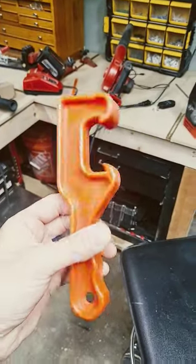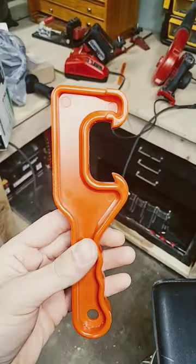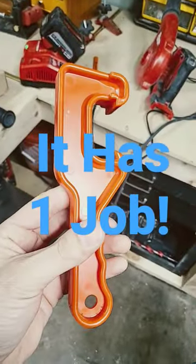This tool has one specific purpose — does anybody know what it is? Before I show you that, check this out, and it's related.